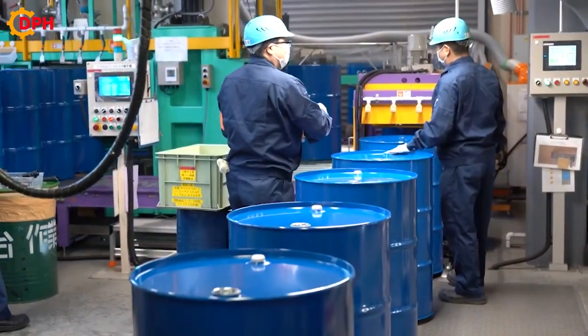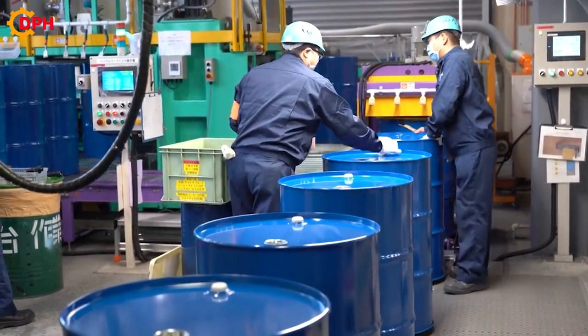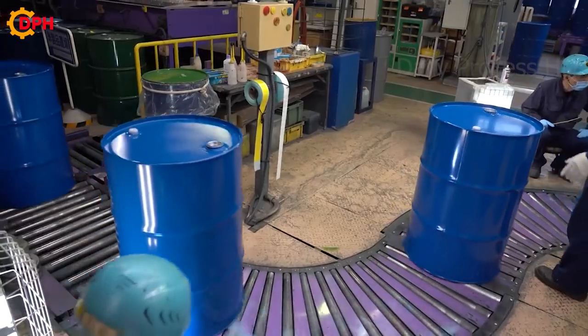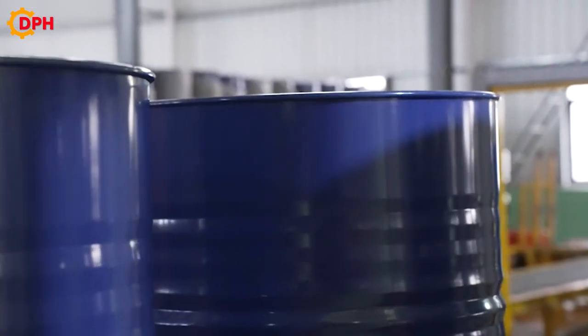Finally, the drums are carefully packed to ensure that they are not damaged or scratched in transit. After that, they will be loaded onto vehicles and brought to the market.